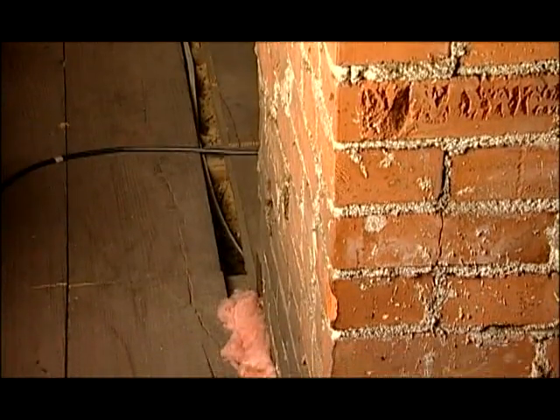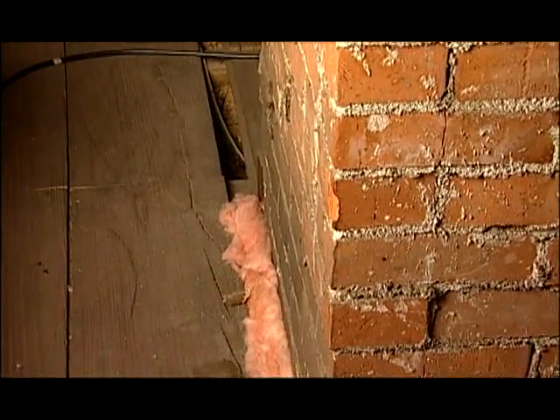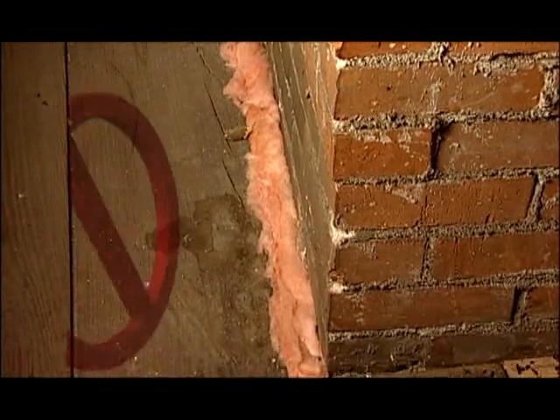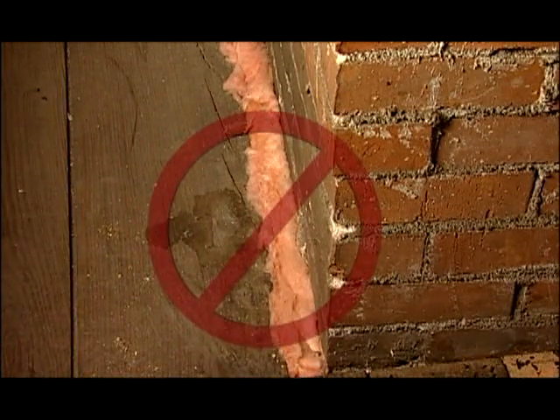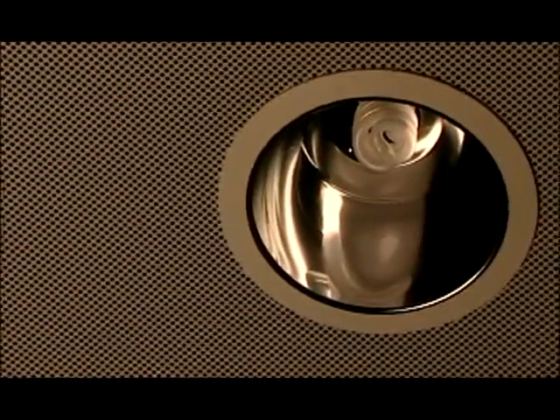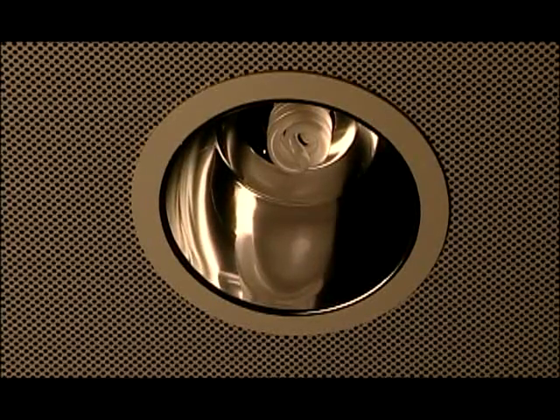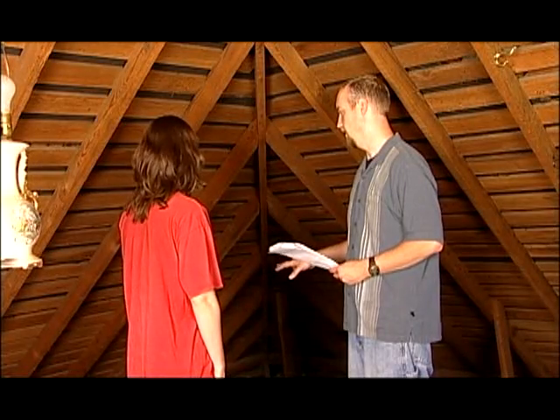Also, as you're adding insulation, be careful not to put it anywhere that could cause problems, such as over soffit vents or too close to a hot chimney. Also, some recessed lights, if covered with insulation, can get hot and cause an electrical short or fire. If you're unsure about how to properly install your insulation, check with a professional.